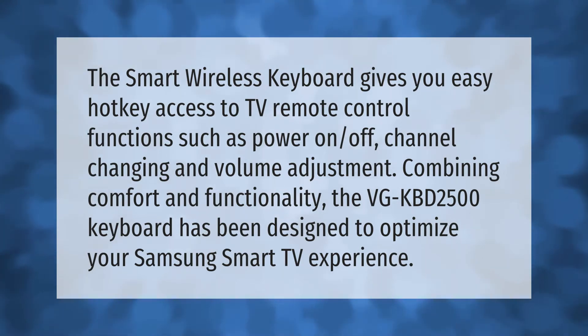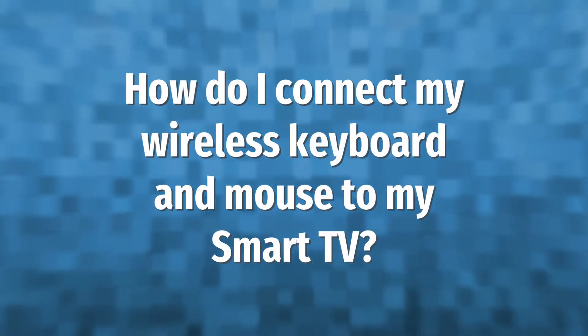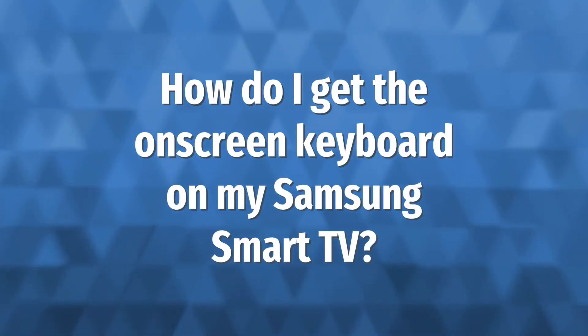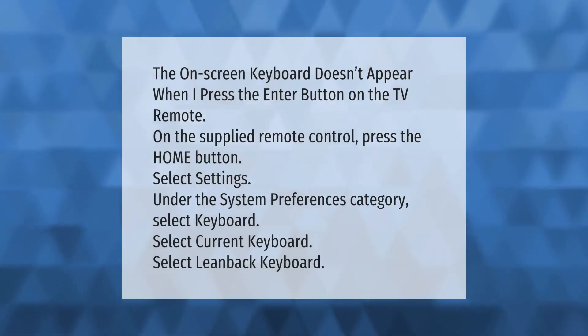Combining comfort and functionality, the VGK-KBD 2500 keyboard has been designed to optimize your Samsung Smart TV experience. Plug the wireless receiver into USB port 2 on the back of the TV, turn the TV on and allow it to power up, then press and hold the connect button on the back of the keyboard for three seconds or more to connect to the TV.